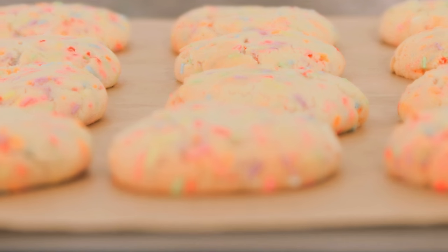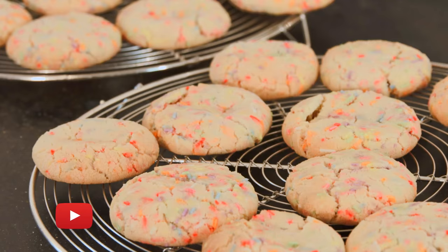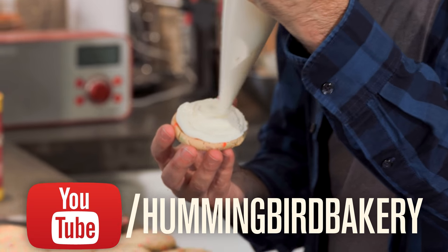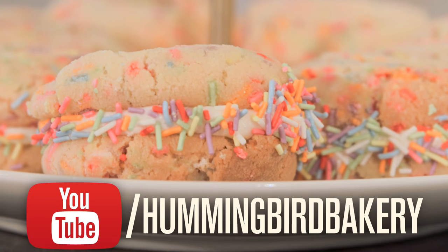And there we have our party cookies! But we're not done yet! Head over to the Hummingbird Bakery's YouTube channel and I'll show you how to make the frosting that's going to turn these into amazing birthday cake cookies.